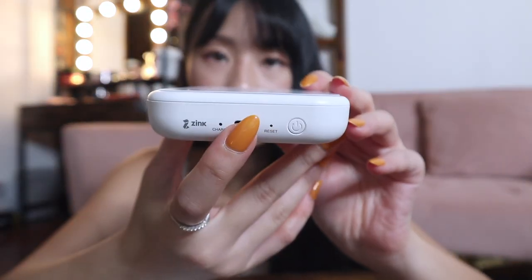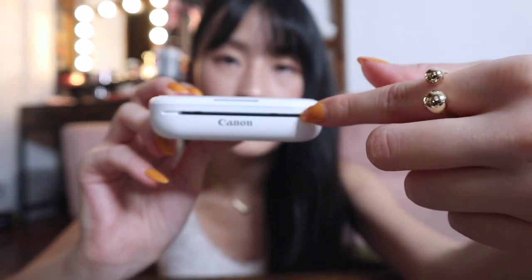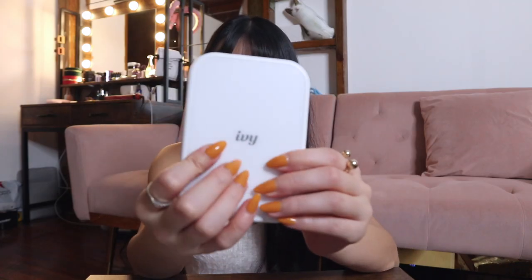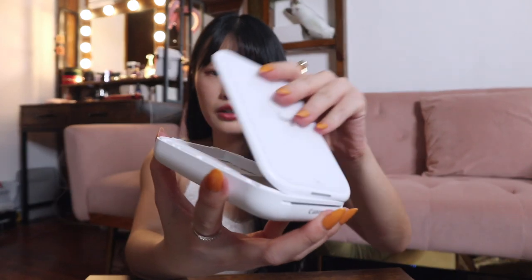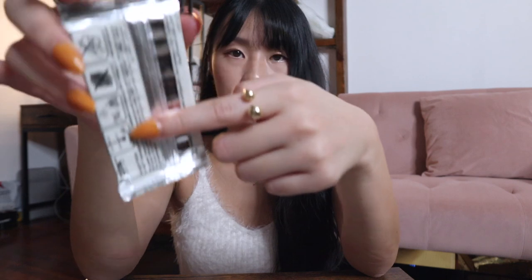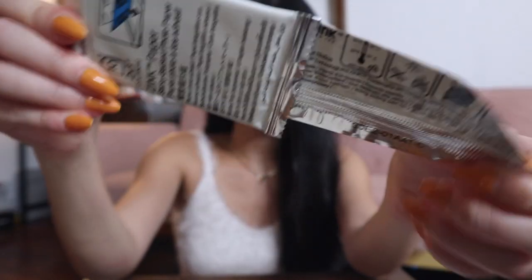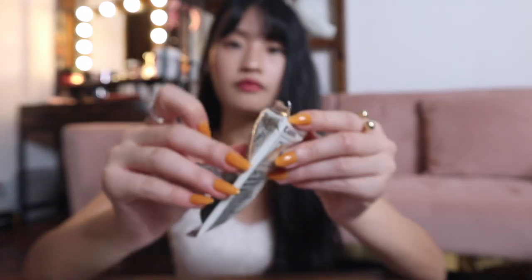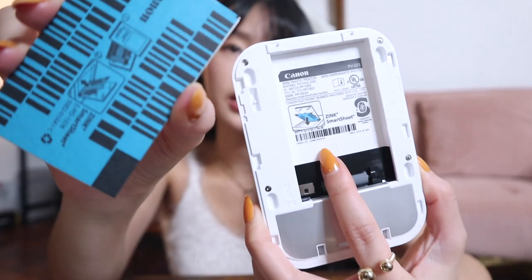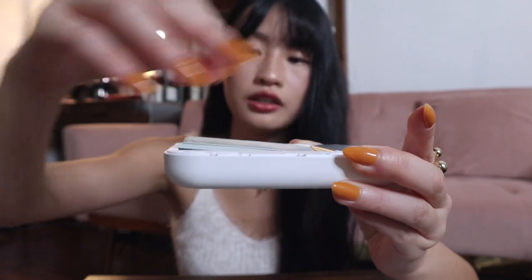The power button is here, this is where you charge it, it says Canon here, and this is where the photo comes out. You kind of slide the top up to open it. This is what it looks like inside. Be careful not to bend or touch the paper — just grab it gently. The blue sheet has to face down.